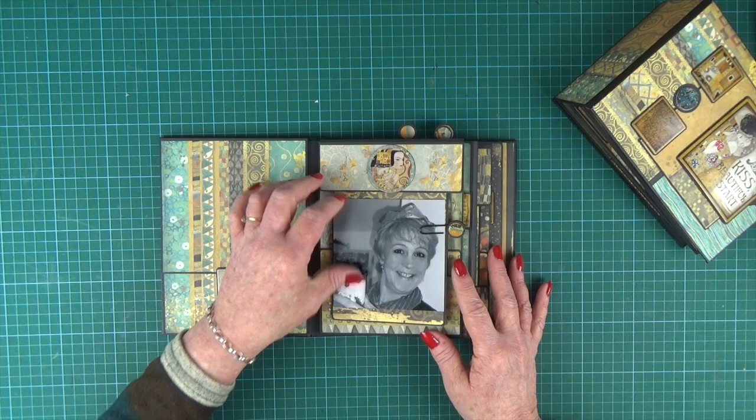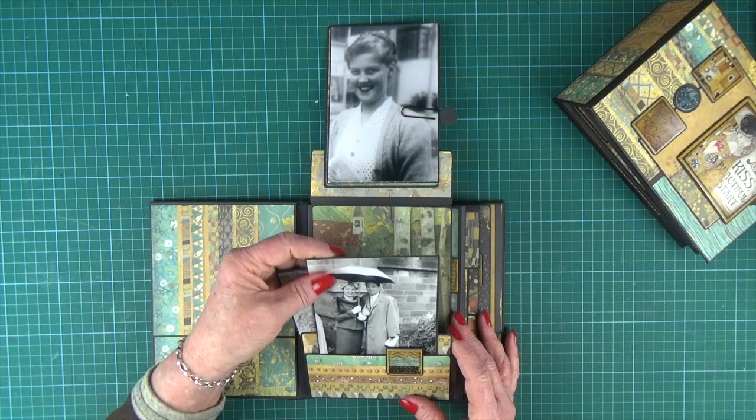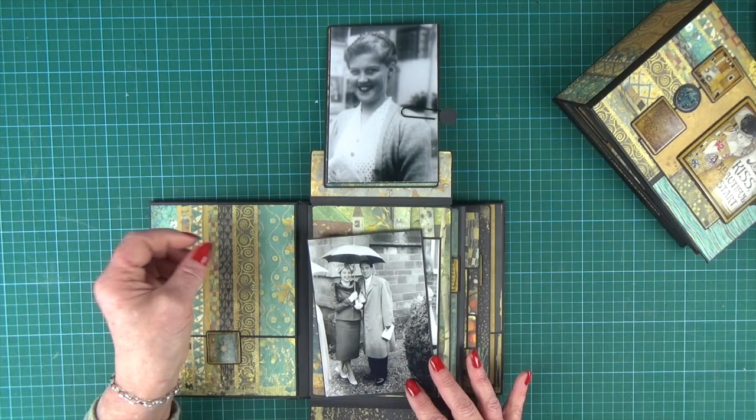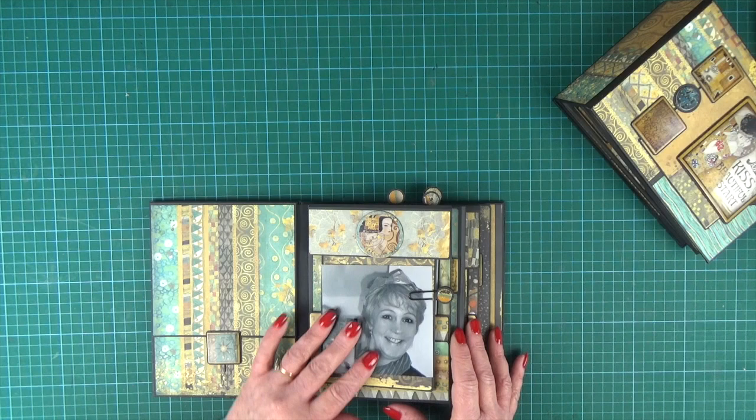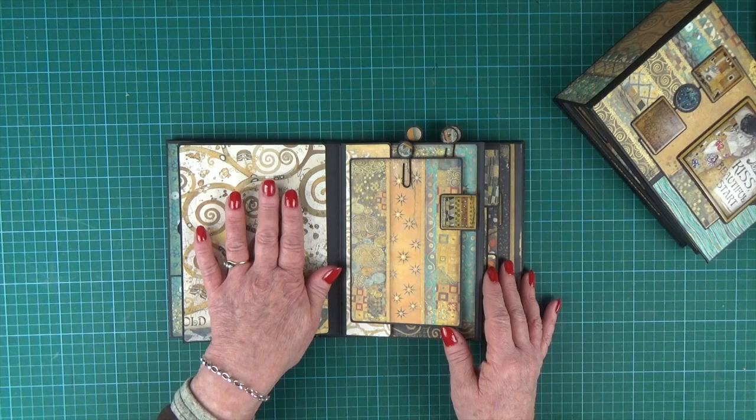Page style number one has a lift-up flap at the top. I've put pictures on both sides, and then it's got a pocket on the front of a fold-down flap so you can pop your pictures in there as well, and also into the pocket — and the whole thing closes. I've used paper clips to keep my pages closed but I will be showing you how to use magnets as well.